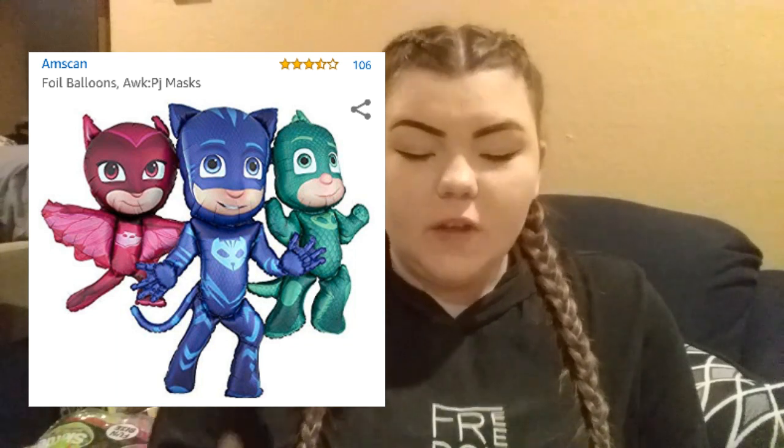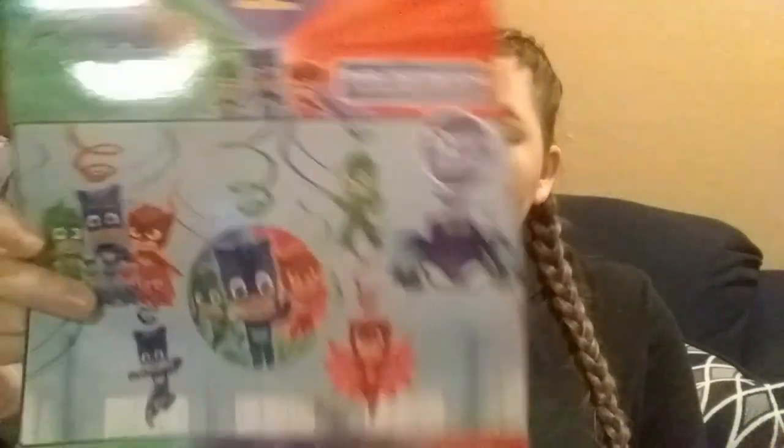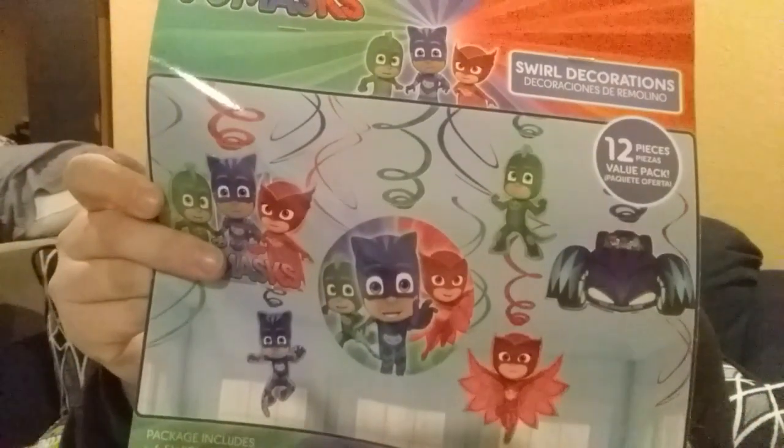I have this tablecloth — it's just a PJ Masks tablecloth, maybe for the present table. I did buy a nicer quality one, and this one's just from Amazon. I also purchased a balloon — it's Owlette, Gekko, and Catboy, all three connected. I'll insert a picture of that somewhere around here. And from Amazon — I think this was like $4 — it's a 12-pack of swirl decorations that hang from your ceiling. I just thought this would be fun.